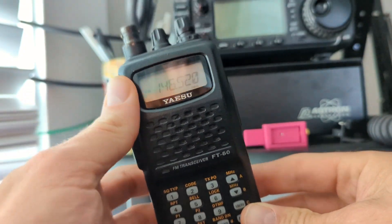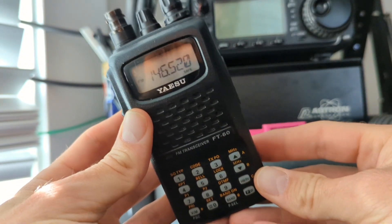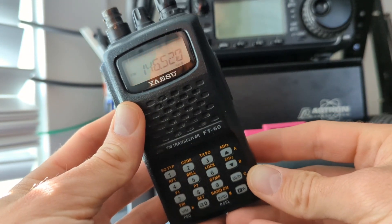Hey, I'm Tim N7KOM, and I recently got a question about how to scan between two specific frequencies on the Yaesu FT60R.